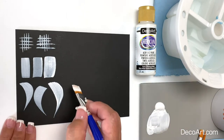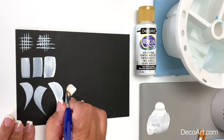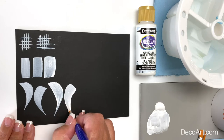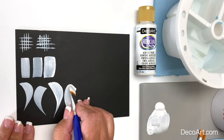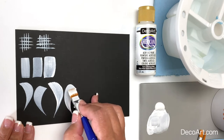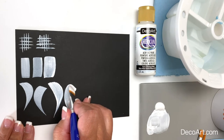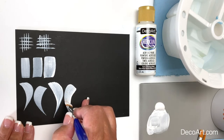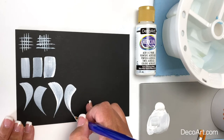Let's practice that comma stroke going the opposite direction. Chisel edge, touch, push, pull, slide on the chisel edge to finish. It's a nice fluid motion — no twisting or turning of the brush. Chisel edge, apply pressure; as you're sliding toward the middle of that stroke, you're gradually lifting up on the pressure of your brush until there's no pressure and you're sliding on the chisel edge.